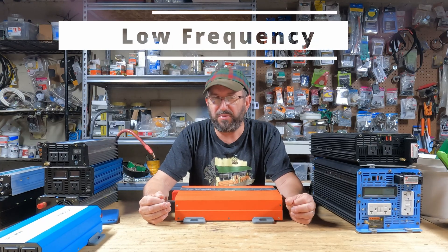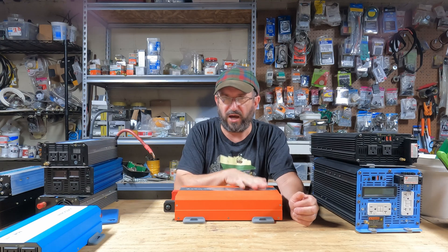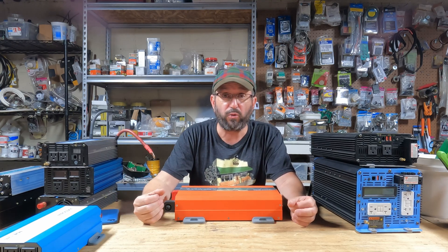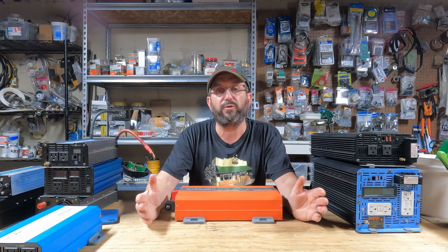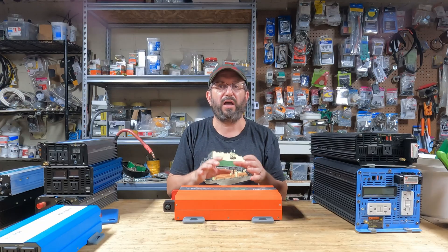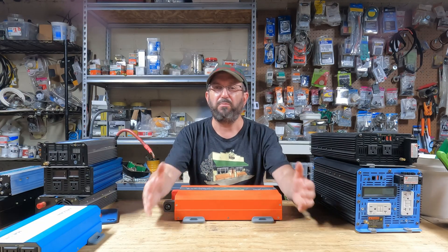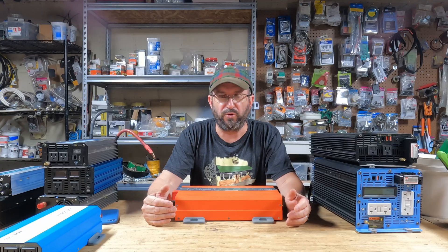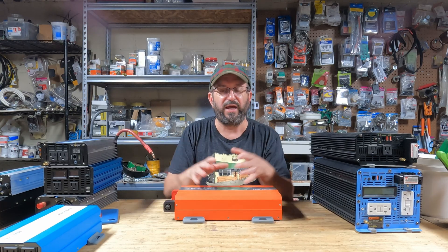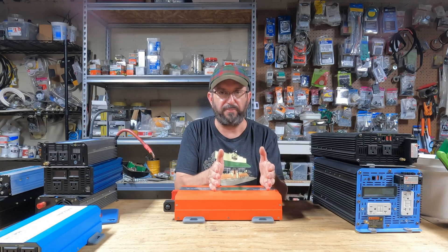Now, I said high-frequency. There are two main types of inverters: high-frequency and low-frequency. These are all high-frequency inverters, and a good quality high-frequency inverter will handle most applications well. But if you have specific needs — incredibly high loads, like inductive loads, big air conditioners, big motors — you might want to look at a low-frequency inverter. The downside to a low-frequency inverter is they tend to be more expensive, and they're a lot bigger and heavier because they have a massive transformer in them.